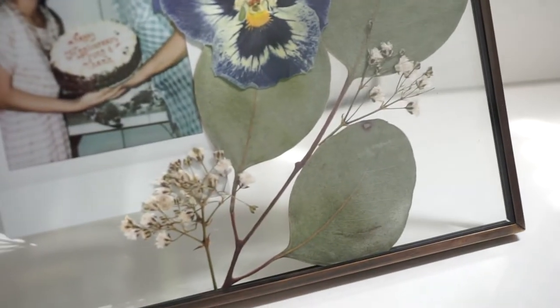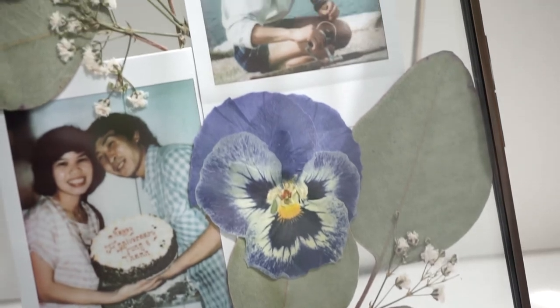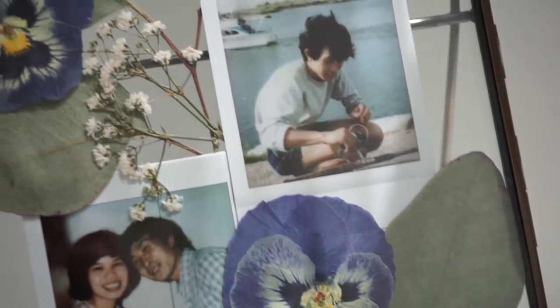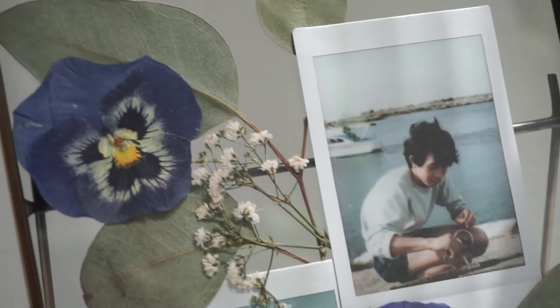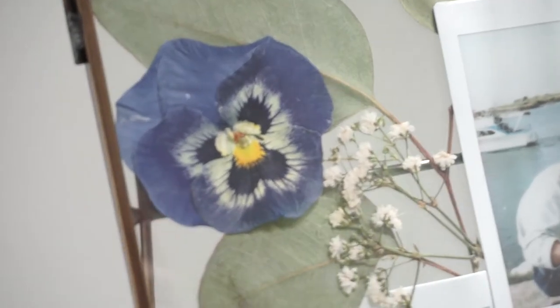Hello my beautiful flower friends! Today I have something extra special for you. I will be showing you how to make your very own pressed floral frame. So let's get started!